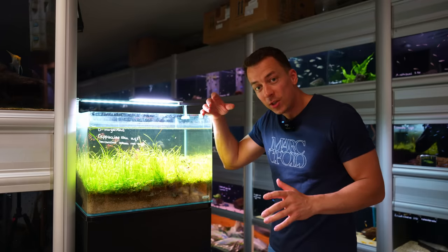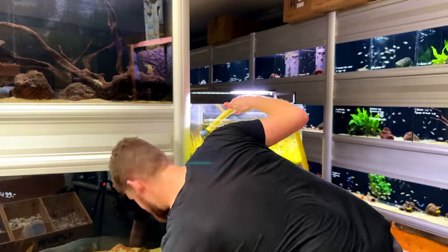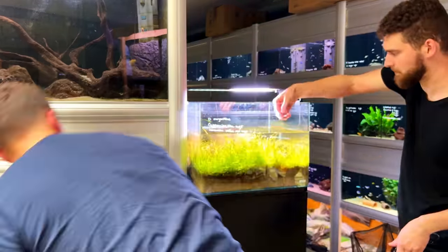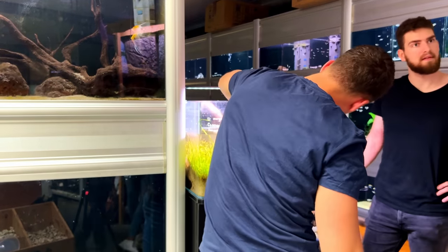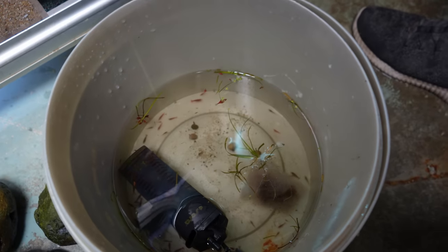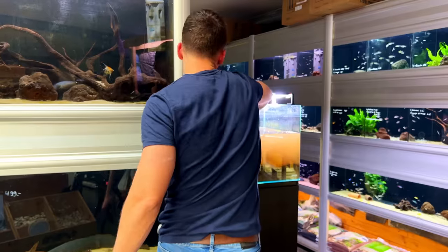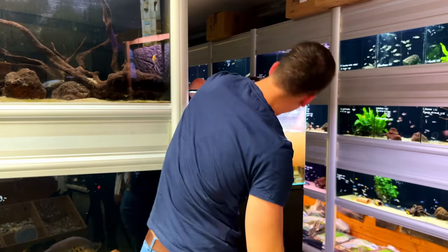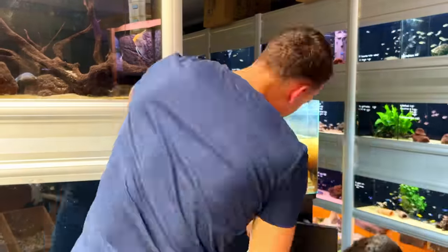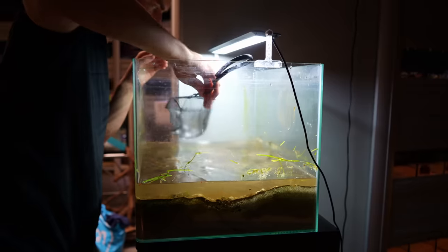The plan is to do a complete rescape, so the first step is to take everything out and clean it so we can start from scratch. Whenever I empty a tank I follow the same procedure: first I siphon out a good amount of clean water into a bucket to temporarily keep the fish and other inhabitants. After that I remove as many obstacles as possible — in this case all the plants and rocks. Then I siphon out more water until there's just a small layer left, and then it's time to catch all the fish and shrimp.